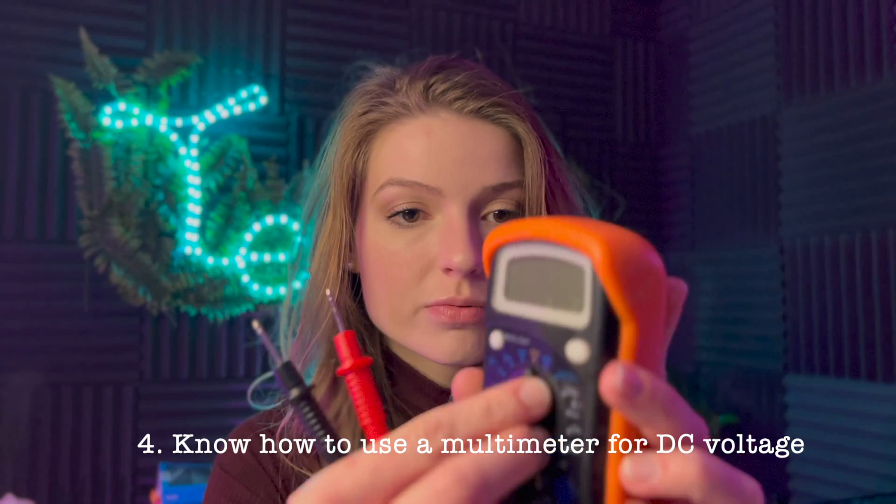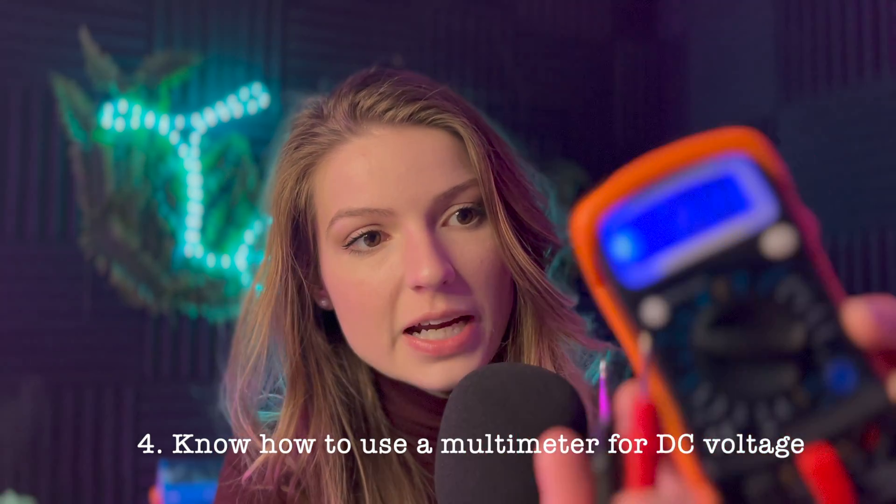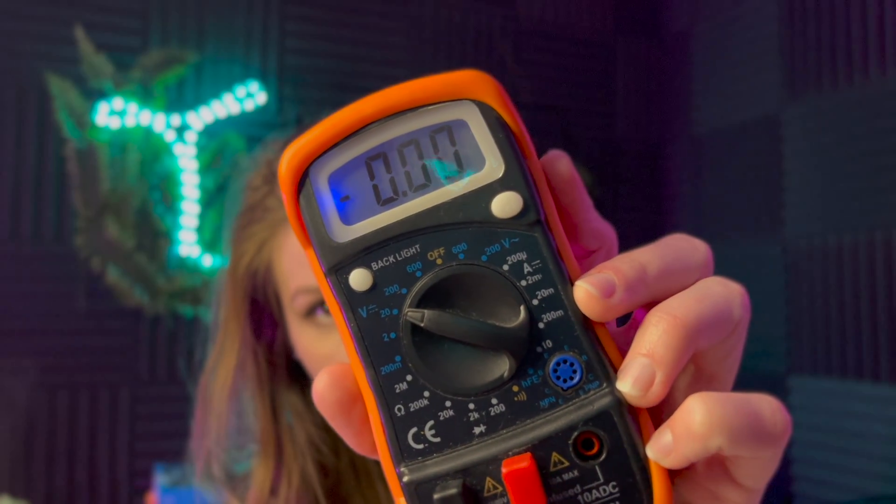Take a multimeter and put it on 20 volts — make sure it says V with the DC mark and is set to 20. That setting allows you to measure up to 20 volts. Here we're only measuring around 7 volts, so 20 is fine. If you're ever measuring more than 20 volts, raise the setting higher — you don't want to burn a fuse in the multimeter.